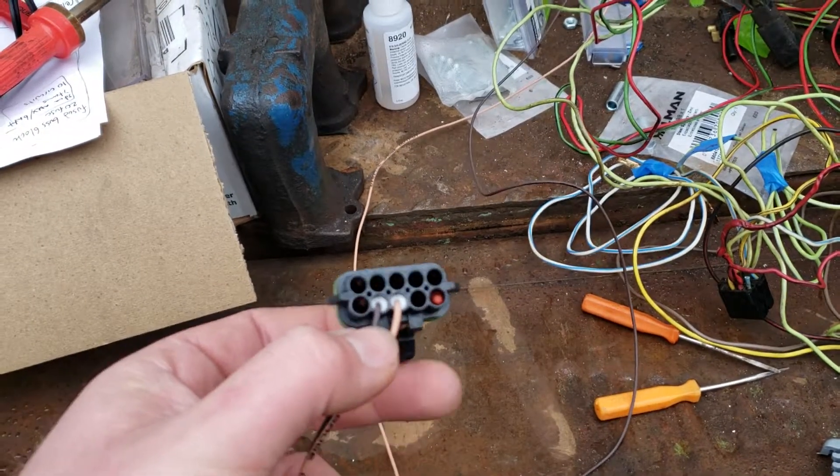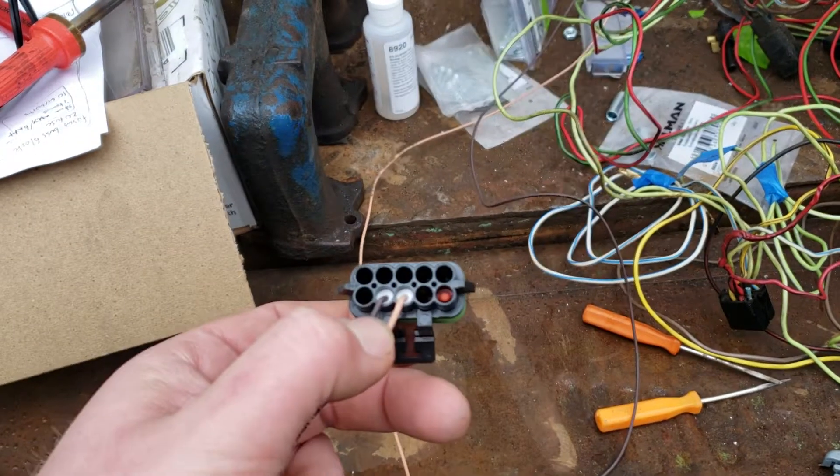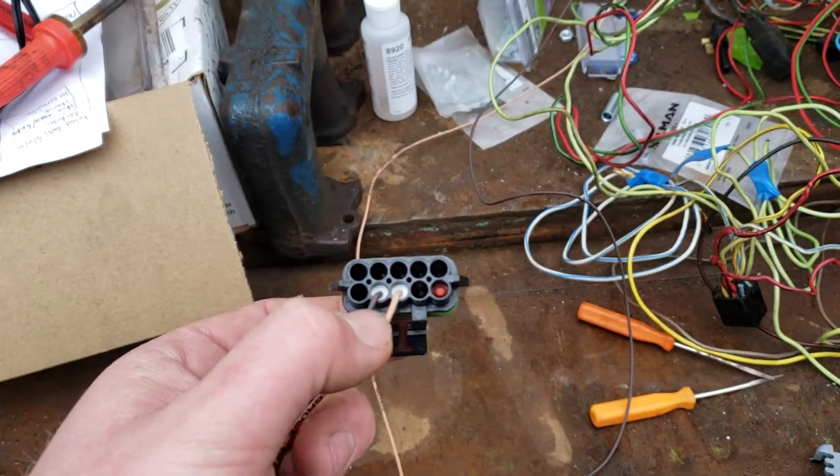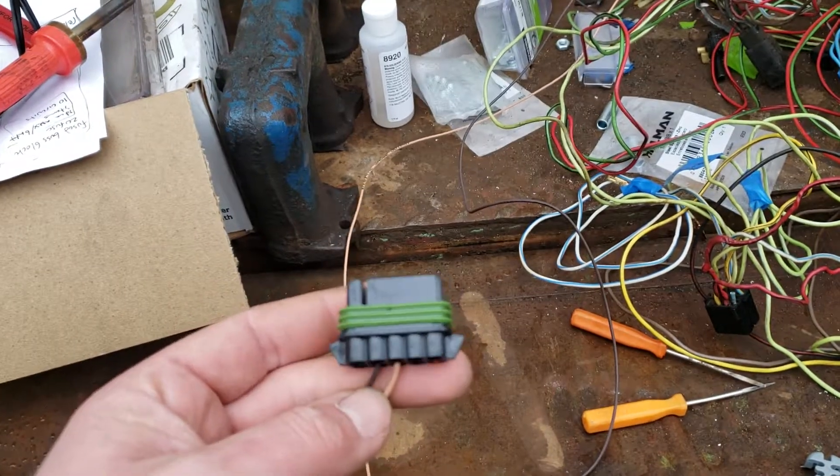All those other wires are optional wires, and personally I just pulled them out since I won't be using them. I'm keeping them, but for right now I'm not going to be using them. For the Metropack connector specifically, here's how it works.